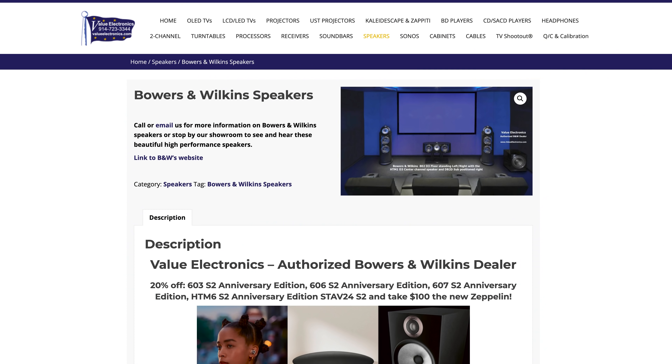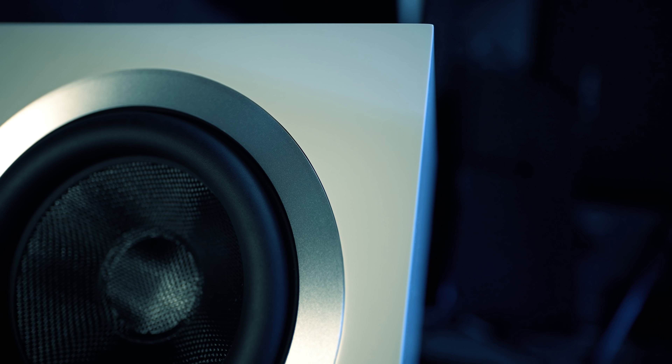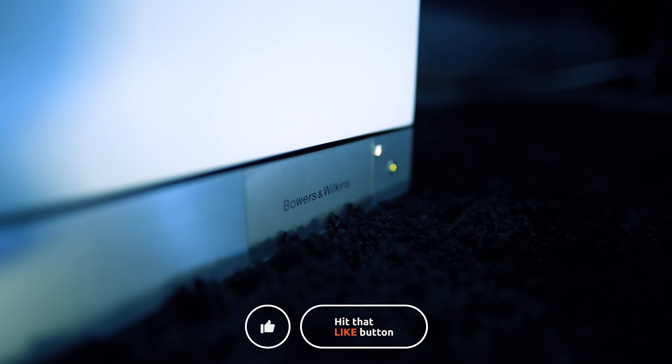If you're interested in checking out this subwoofer or anything mentioned in this video, visit valueelectronics.com. So those are my thoughts on the Bowers & Wilkins DB3D subwoofer. Have you guys heard it? And if so, what did you think of the performance? Leave a comment down below and let us know. As always guys, thanks for watching — give this video a like if you found it useful and subscribe if you haven't already. We'll see you again in the next video.